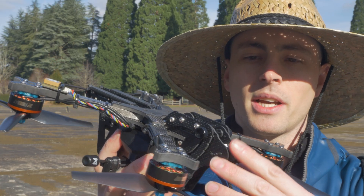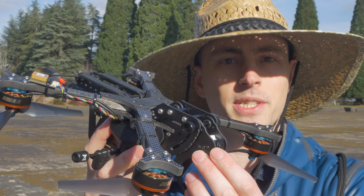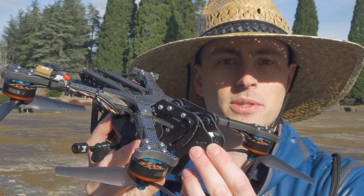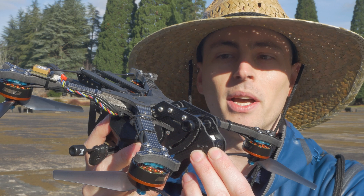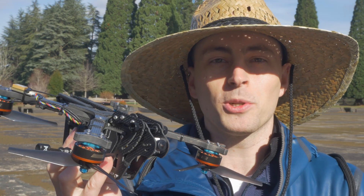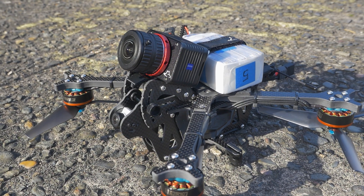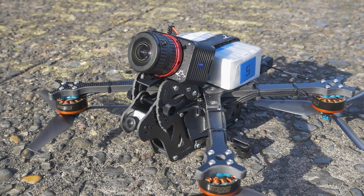The reason why is because I feel that oftentimes with mini quad frames, they are merely freestyle frames that are adapted for use with carrying cameras like the GoPro, and their general design doesn't begin with the camera. But for the Vulture, I had a very specific goal in mind for creating this drone, and that is for it to work with the Sony RX-02 camera.